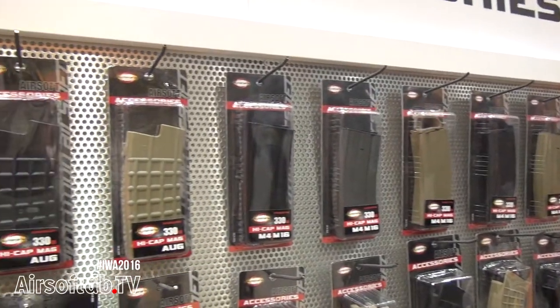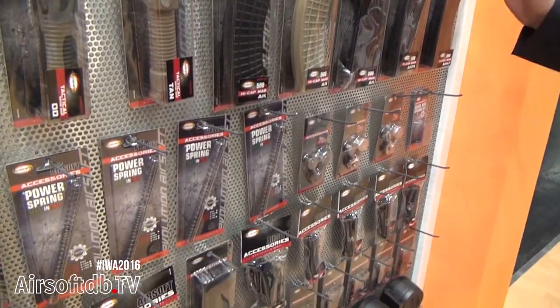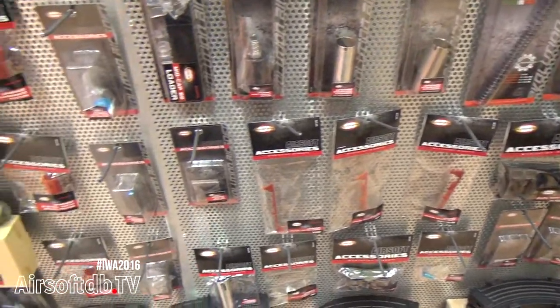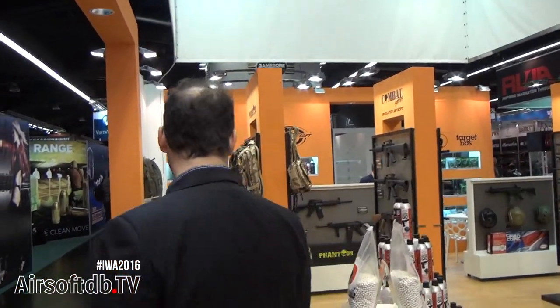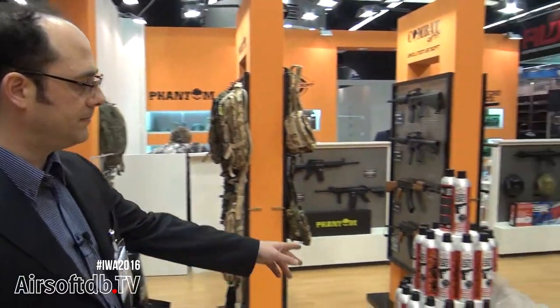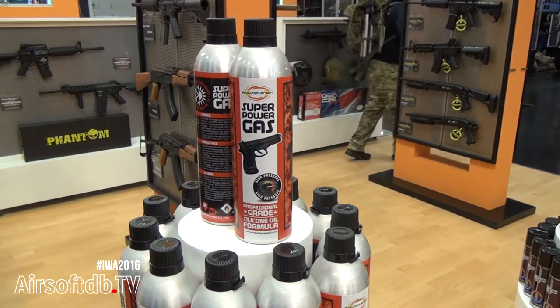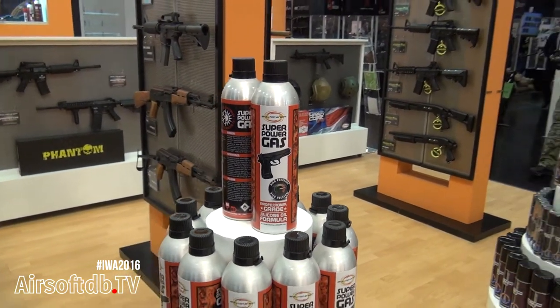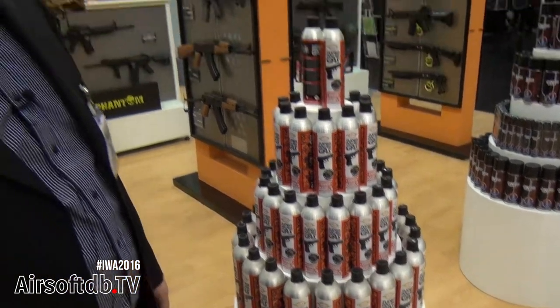Evolution Airsoft is not just airsoft guns — it's also accessories. Our magazines are among the best in the market; the springs will never lose tension and can fit any airsoft rifle on the market. Here you will also see our blowback gas. High pressure gas is suitable for use in winter and summer as well.